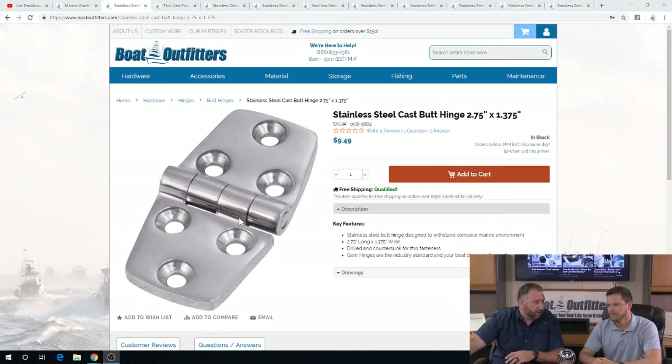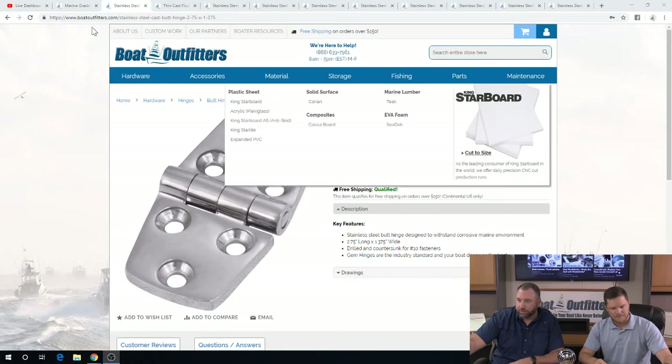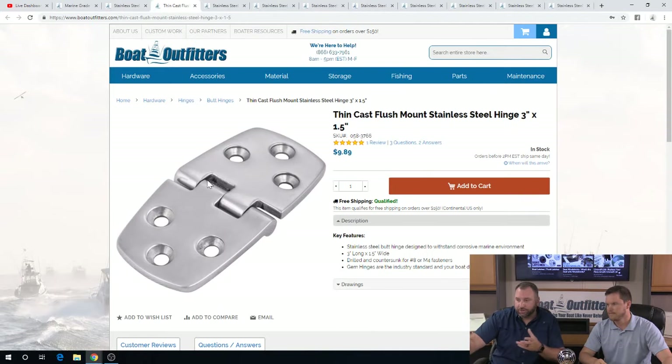The next one we have is a flush mount hinge — the pin's down. The nice thing about these hinges is they sit down into the mounting surface, so the pin isn't up and it's not going to be a large catch point for your feet or anything else moving around it. You find these a lot in bow hatches as well. There is a drawback though — they only open to roughly 110 degrees or so.